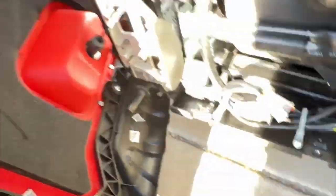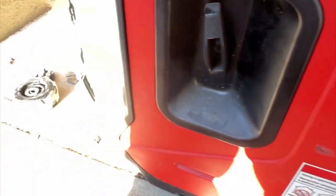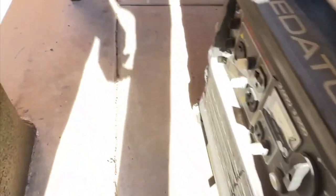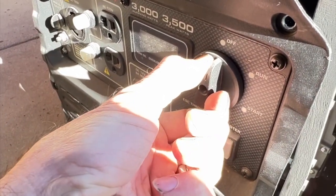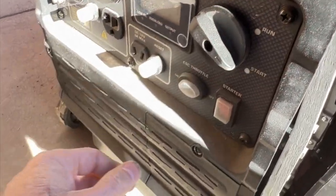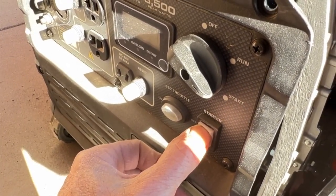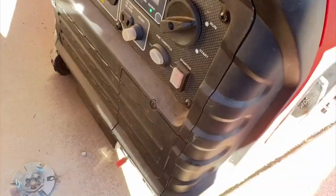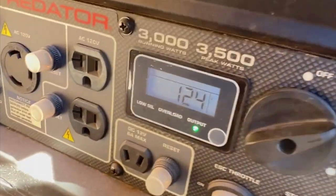Once you verify you've got it all put back together, place the cover back over but don't secure any screws yet — you just need it back over so you can make sure it starts. I tried starting it with the electric start first a couple of times, then realized I'd have to do a good old-fashioned pull start. Two pull starts and it started going good.